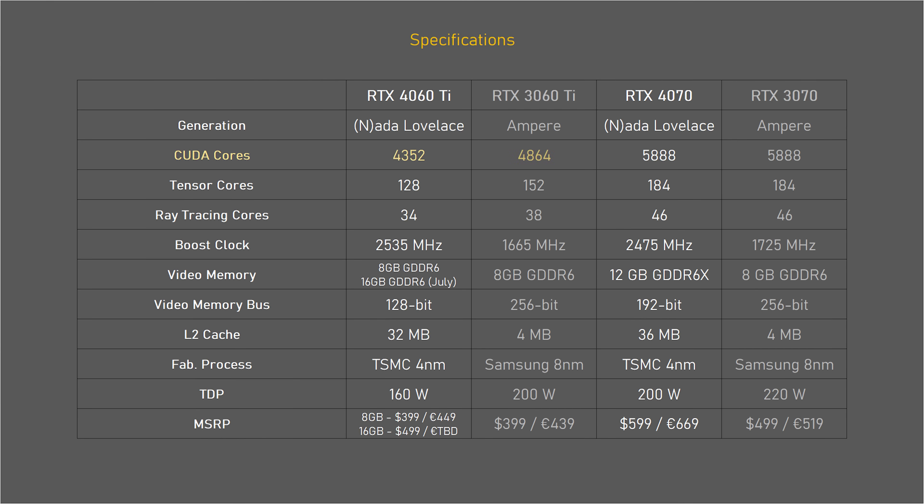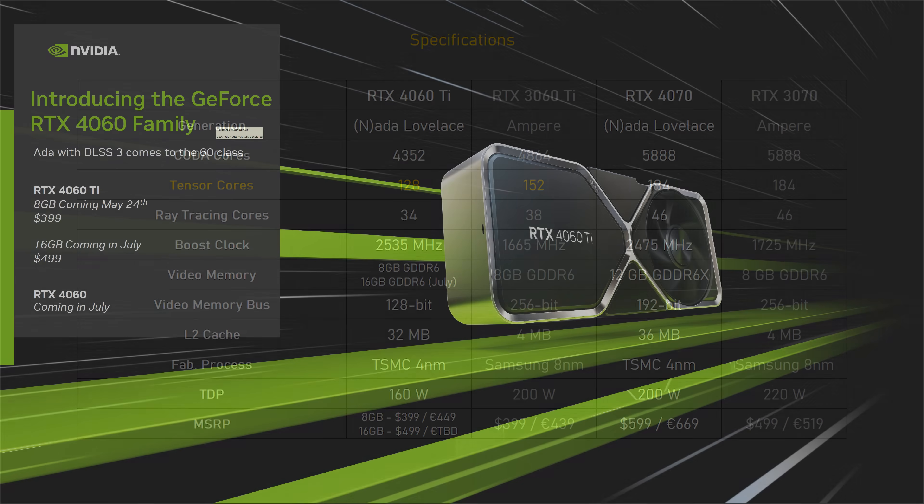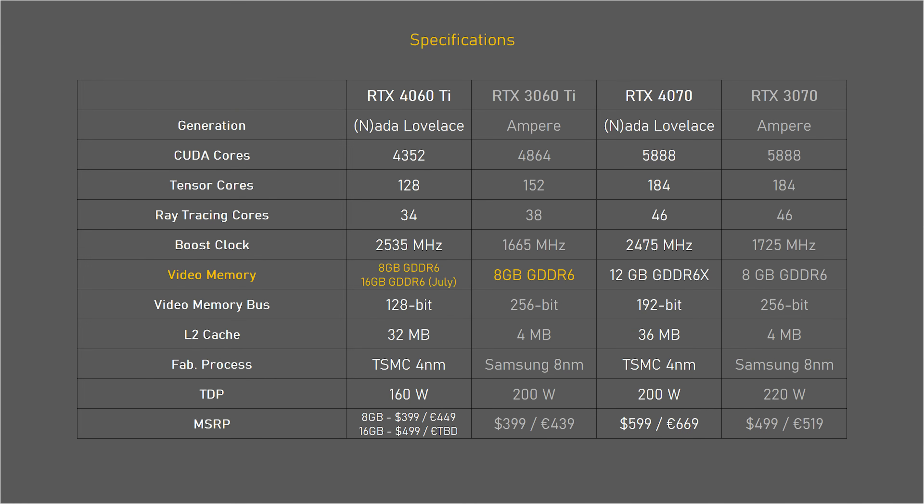The possible reason NVIDIA hid the actual core count is that the 4060 Ti has fewer cores than the previous gen 3060 Ti — shaders, RT cores, and Tensor cores alike. There's also an 8GB and a 16GB model, but only the 8GB version is available now; the 16GB launches in July. It has a relatively small 128-bit memory bus, though NVIDIA claims increased cache should outweigh that downside. The TDP is reduced to 160 watts, with typical power consumption expected to be even lower.